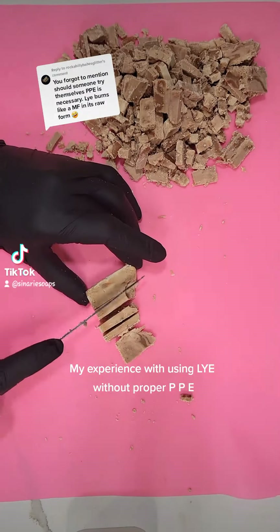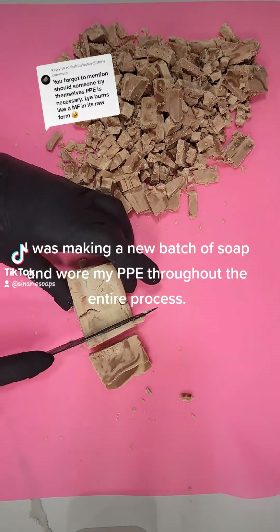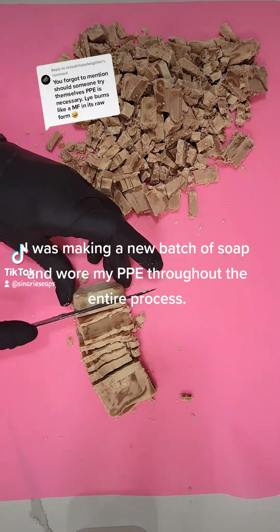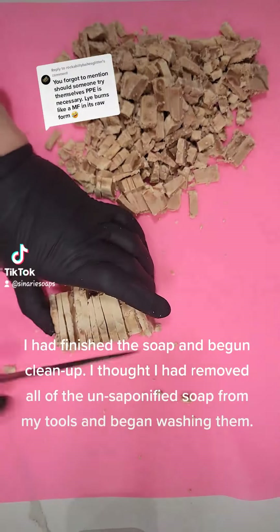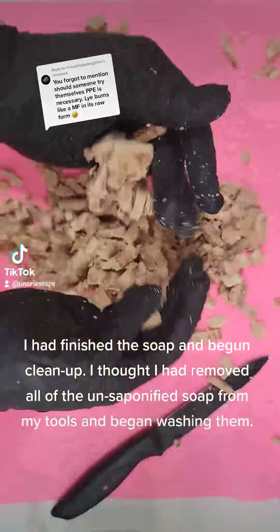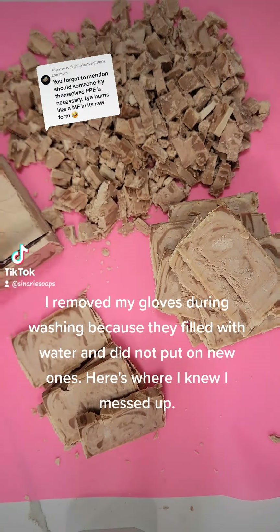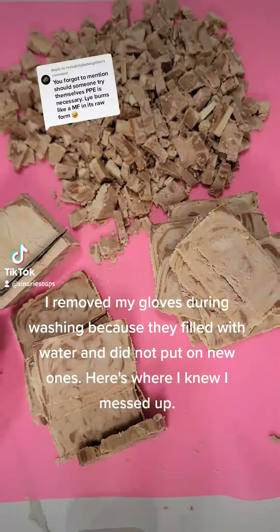My experience with using lye without proper PPE: I was making a new batch of soap and wore my PPE throughout the entire process. I had finished the soap and began cleanup. I thought I had removed all the unsaponified soap from my tools and began washing. I removed my gloves during washing because they filled with water, and did not put on new ones.